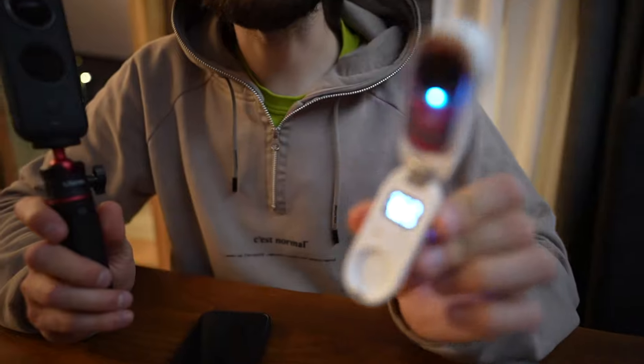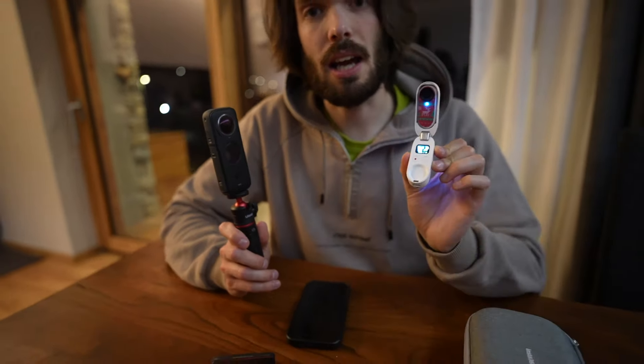Good evening guys, I'm St. Luke and you're always on Road Therapy. Questa sera andremo a scattare delle foto notturne e in particolare ci concentreremo nel creare il cosiddetto Star Lapse. Per farlo mi affiderò a due modelli di Insta360, la Go2 e la Insta360 One X2. Ma partiamo col spiegare che cos'è uno Star Lapse.